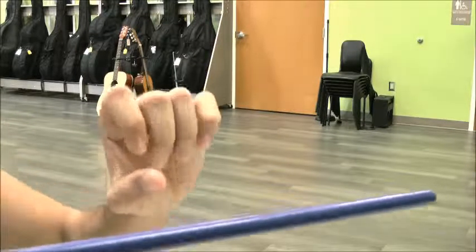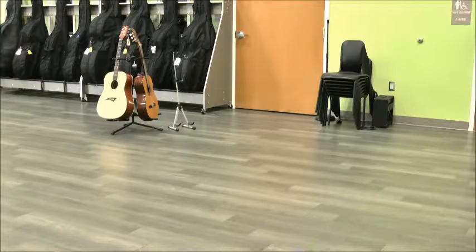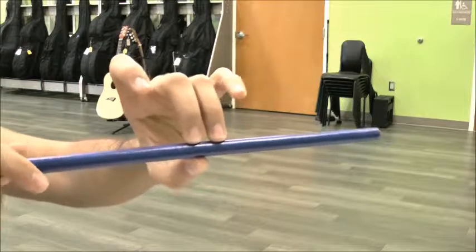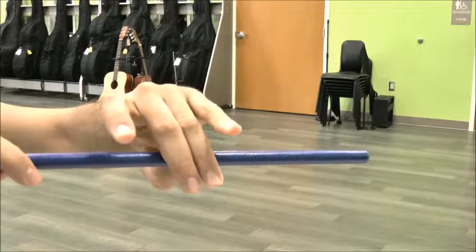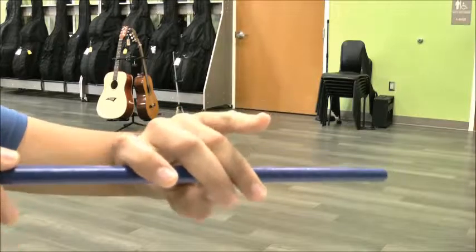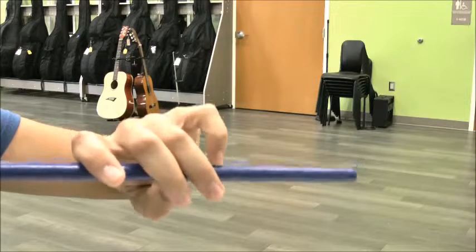Shake it out and let's try it in five steps. Here we go: munch, munch, munch, teeth, pointer, pinky.